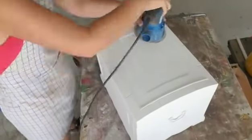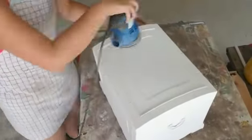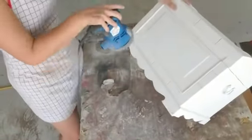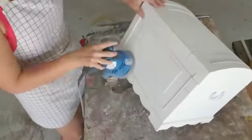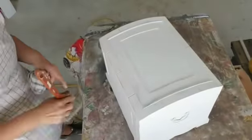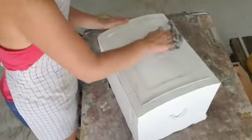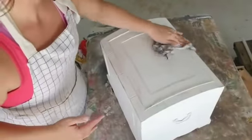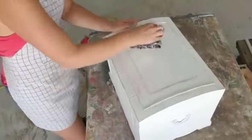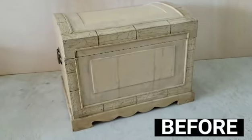Once it was all painted and dry, I used my orbital sander to distress it. I use my orbital sander a lot to distress my pieces — it just makes it so quick and easy. I was so excited when I started distressing this piece because it was coming out exactly like I imagined. Then I took a wet rag and wet distressed it. I find using this after my orbital sander just makes the distressing look very natural and realistic, like it's been aged forever.